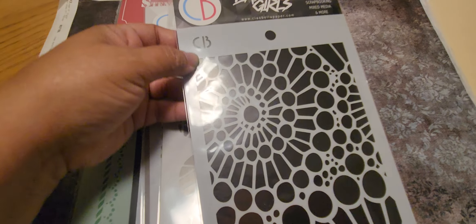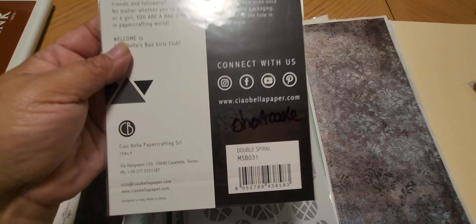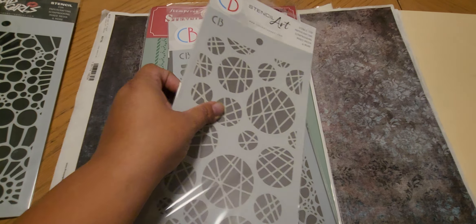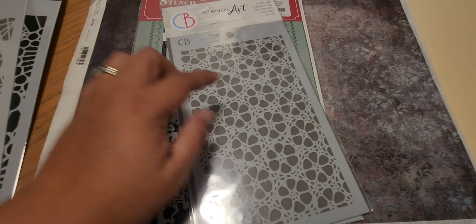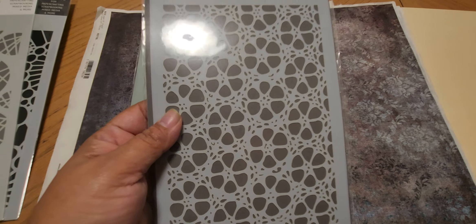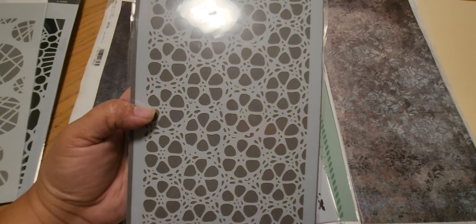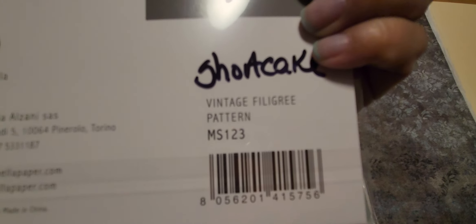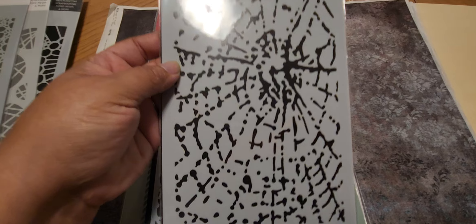She had some stencils on sale so I picked up this one — it's from Chao Bella and it's called Double Spiral, look how cool. The next one is also from Chao Bella and that one is called Dots and Stripes. This was really cool, I love it. I've wanted this ever since I did the gel plate. This one is Vintage Filigree, isn't that pretty.